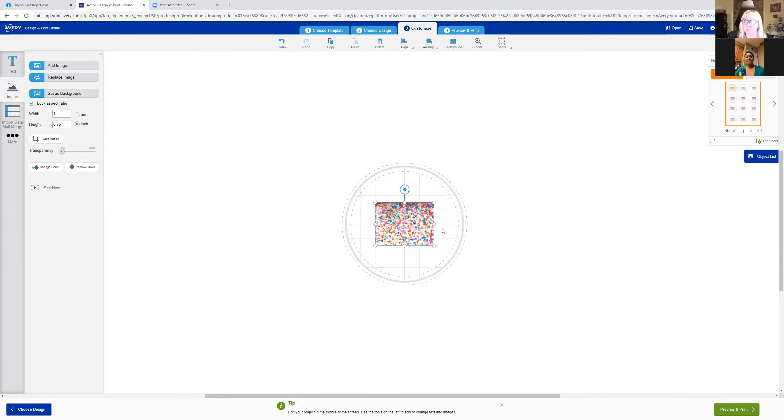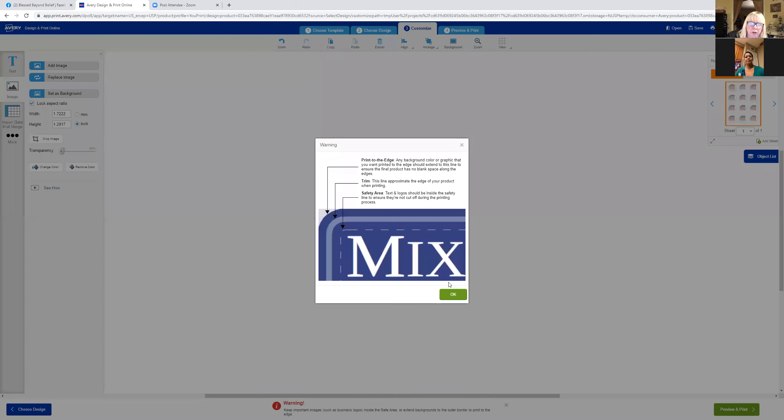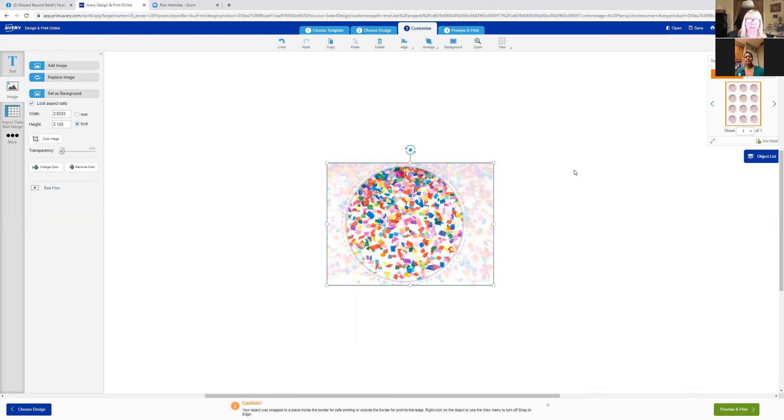Okay, that's not cute yet, but we're going to make it cute. You're going to grab one of these little corners and resize it. It's telling me I went over the edge, but that's okay because I want the confetti to cover the whole circle. It's just going to print it on the round label the way I want it.